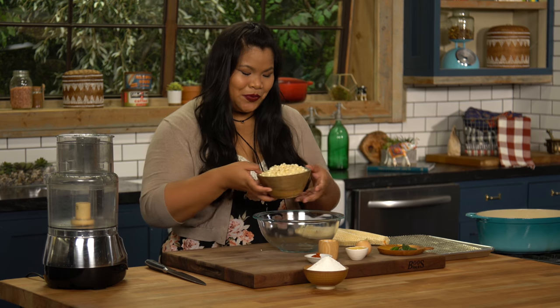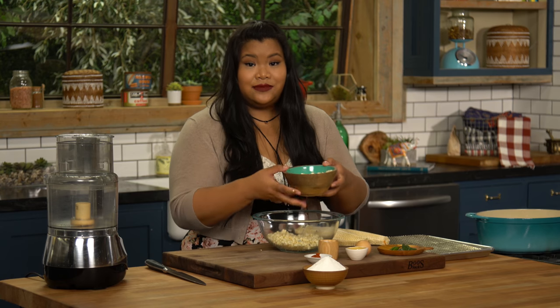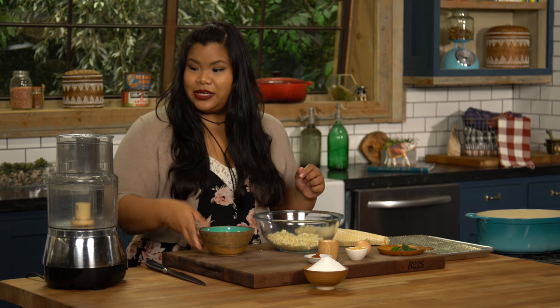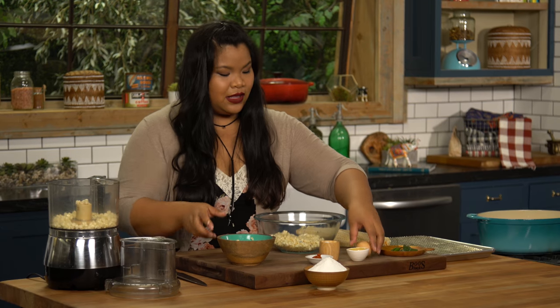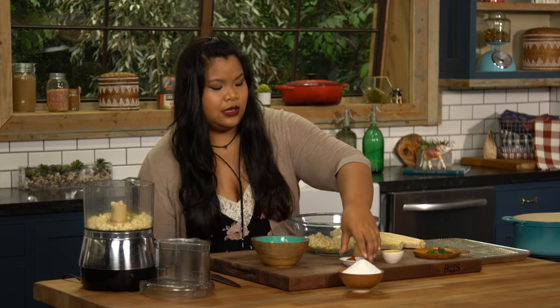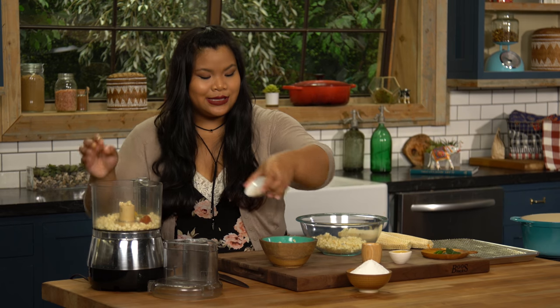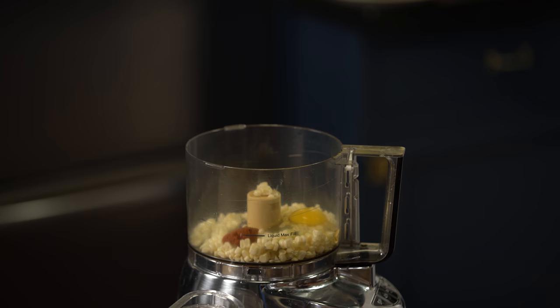All right, this goes in the bowl — just half of the corn kernels, because the rest of this is gonna go into the food processor. So here, followed by an egg, a little bit of Thai red curry paste. This has great things like lemongrass, galangal, kefir lime leaves, which I have over here — we'll get to that in a second.